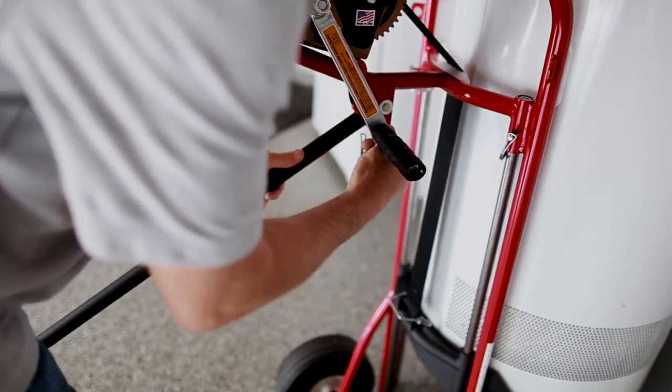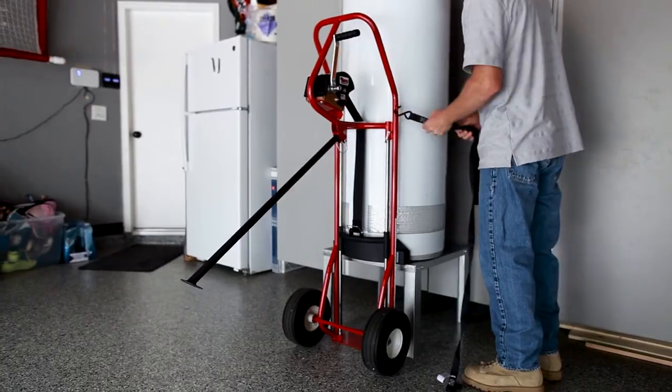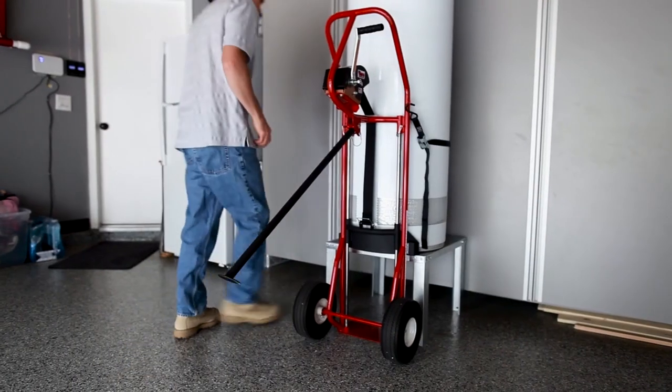When designing the Hero Hand Truck, we wanted to achieve two specific goals: make the job easier and lower the risk of back-related injury.